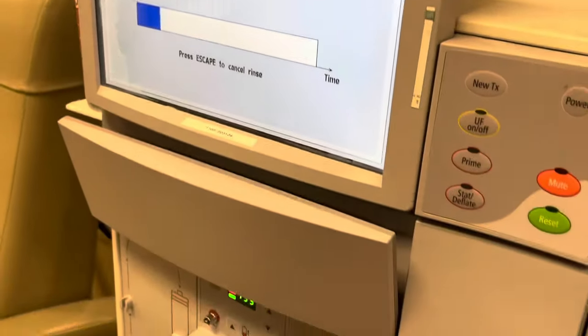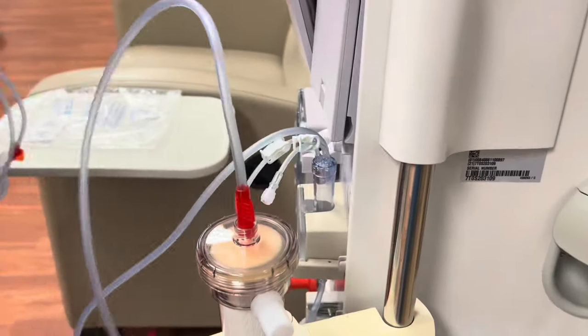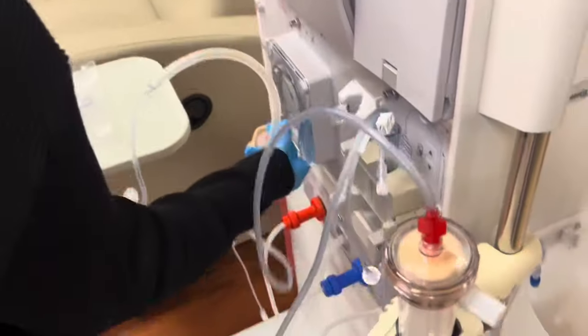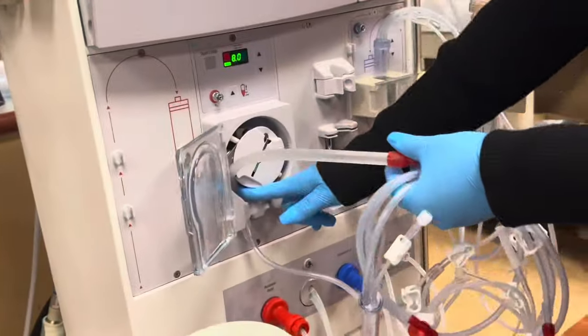I was showing that we are on the Fresenius 2018 machines. That is important for those that travel or whatnot, or if you're just starting out and then end up going to Acutes or whatever. All that to say, just know that everybody sets up the machine differently.